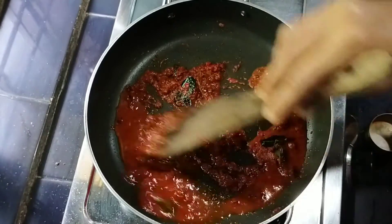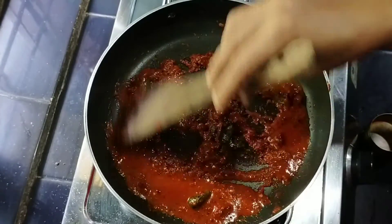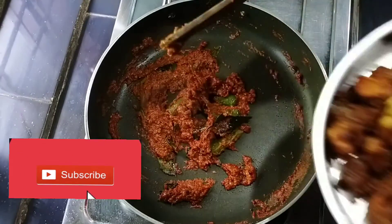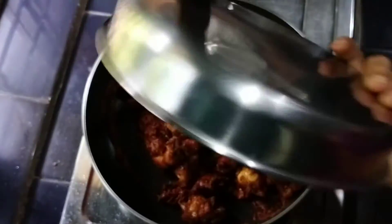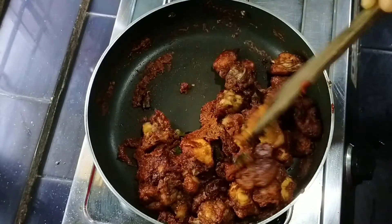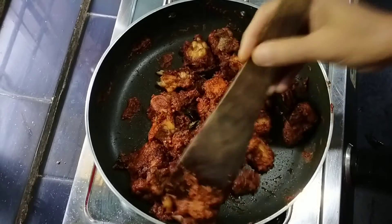We will put it in the pan with the paste. We are going to make a taste. We will add a very good taste. Now we are going to make a taste of the chicken 65. The chicken 65 is ready.